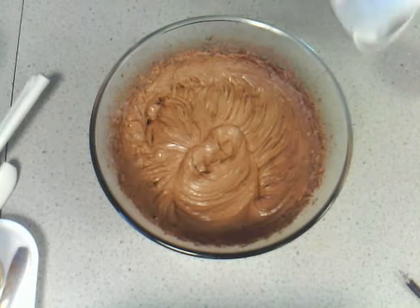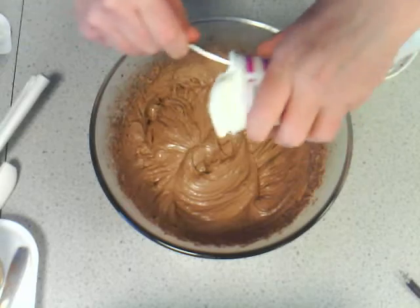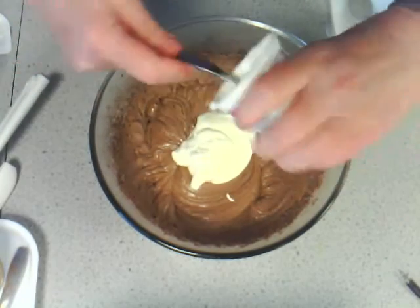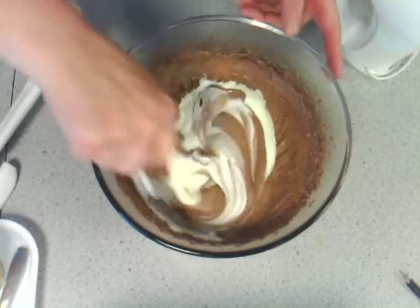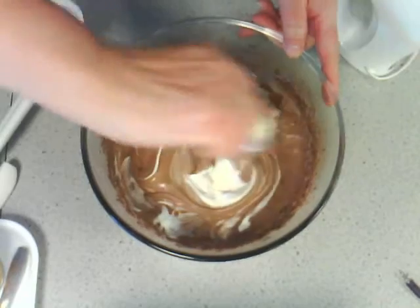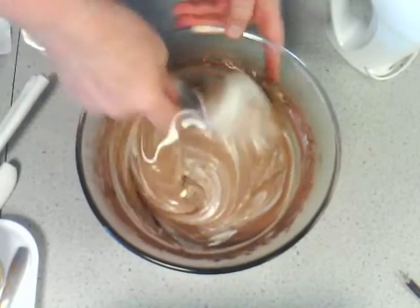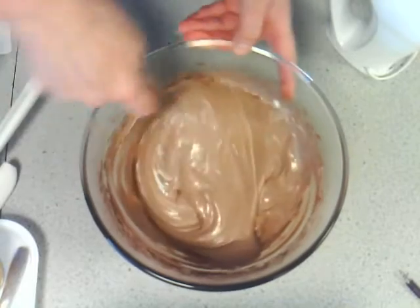You'll probably find that the cocoa thickens the mixture faster than just whisking it up plain. So that's only taking two or three minutes this time. Exactly the same as the vanilla ice cream, I'm now going to stir in the sour cream — and this time you'll be able to see it go in. I can feel it's a lot thicker because the cocoa is a dry consistency and it's thickened up the mixture.